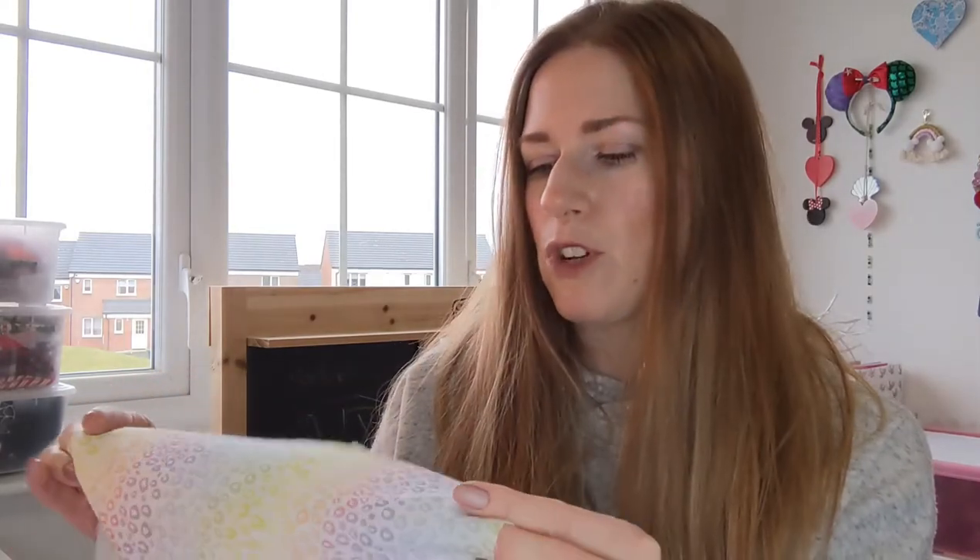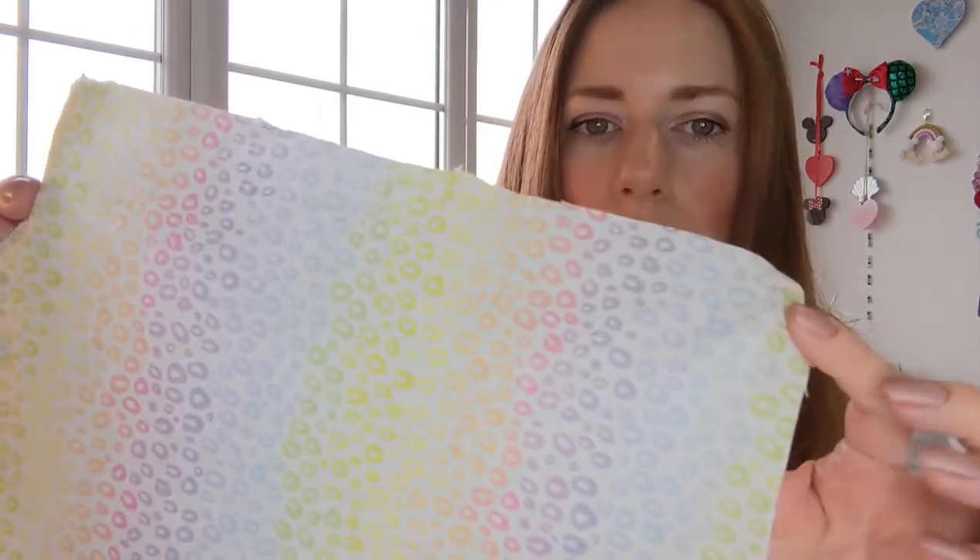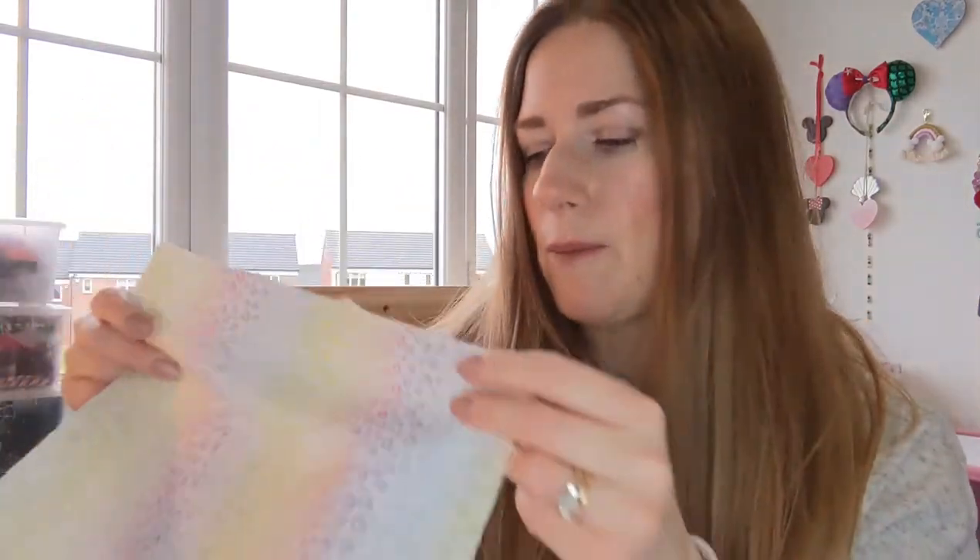But if you're going to go for one with a print, you want the print to be quite small, because if you go for a really big print — say like a really big flower — then when you fold it up and make the bow, you're not going to really see the print very well. So you want to choose something with a small print, like this leopard print fabric.